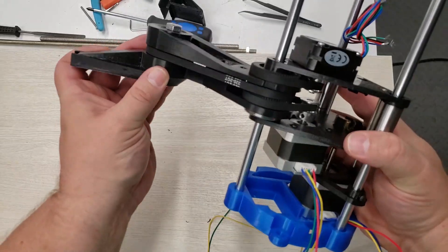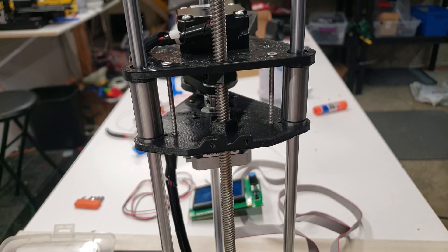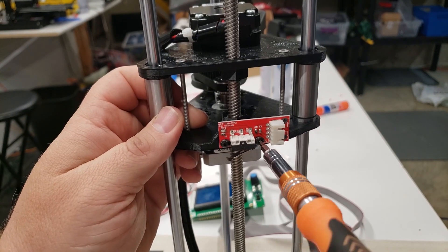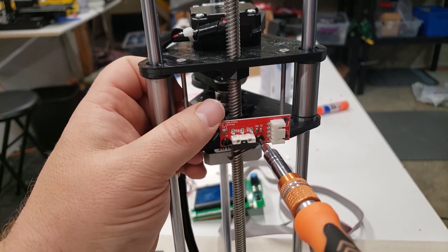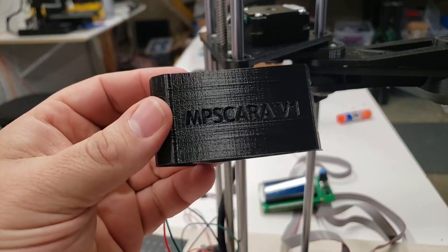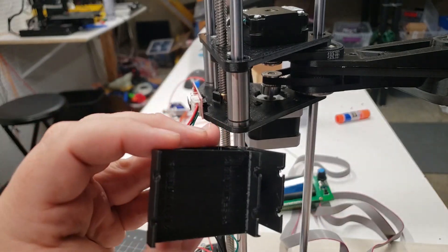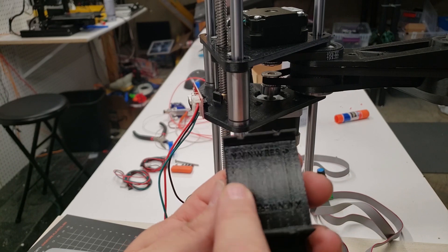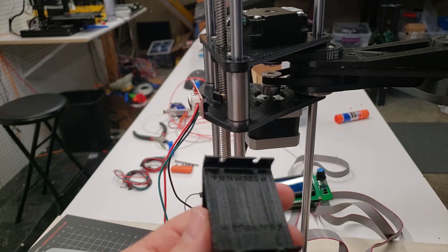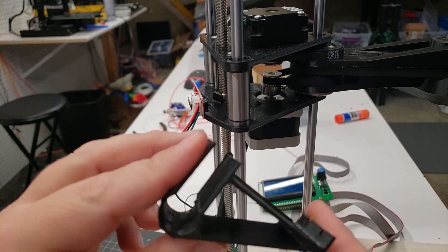Now we're going to work on the electronics. We're going to attach the Z end stop — links are included in the description. Now we're going to attach the X and Y end stops. You can see here I've 3D printed this holder. It doesn't come out very well, but the 3D print does indicate which way the wire directions need to go, which is the most important thing. All of these connect with a screw and a nut on the other side.